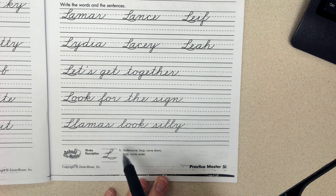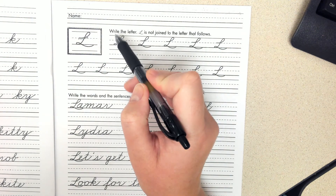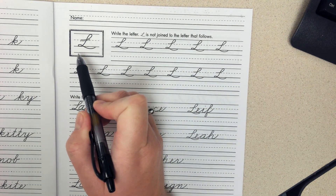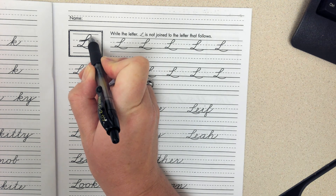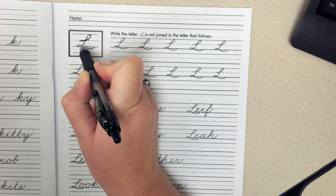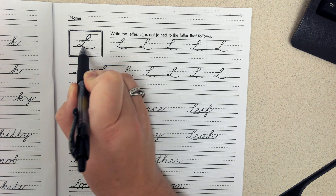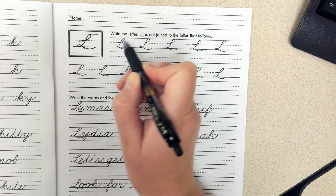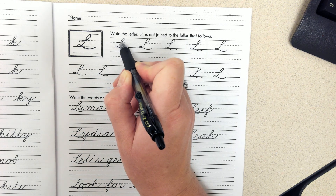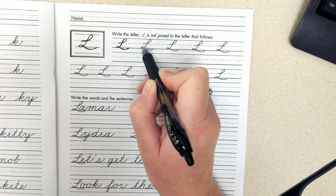Remember that you have your stroke descriptions here, and you need to start at the dotted lines. Up, curve — this curve right down here should be about half the size as the one up top. So a little curve down. This part here just barely goes below the line and back up. So we'll do that again, all together: little loop and around.